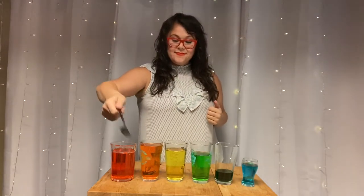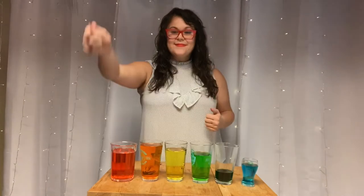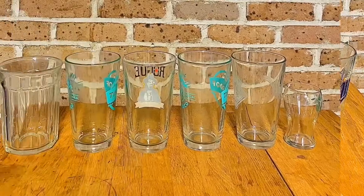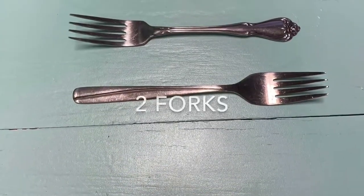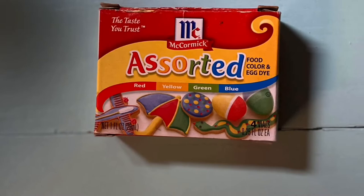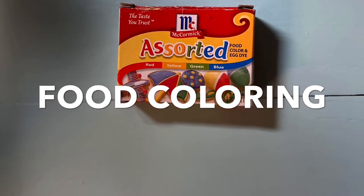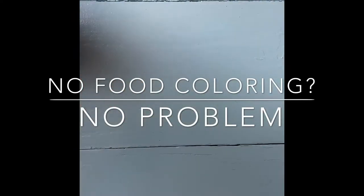First, you will need six water glasses. It's okay if they're not the same size. Put the largest on the left and the smallest on the right. You will also need two forks, as well as a full pitcher of water. To make your water xylophone look like our xylophones and boom whackers at school, add food coloring. If you don't have food coloring, no problem — your instrument will still sound wonderful.